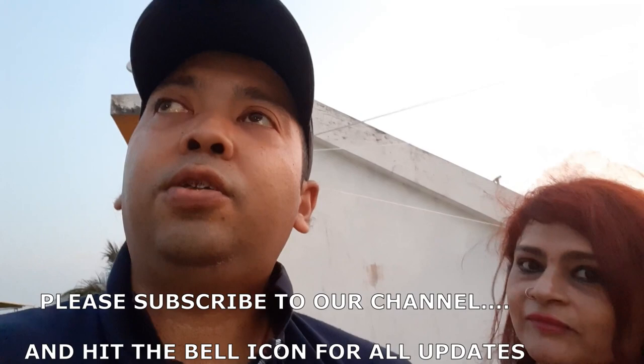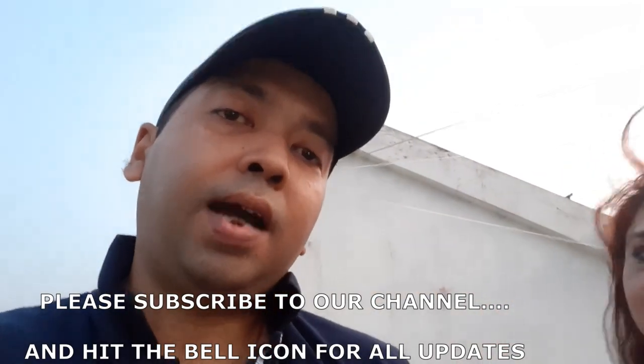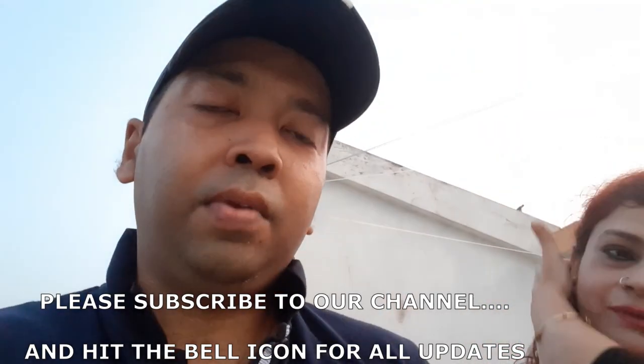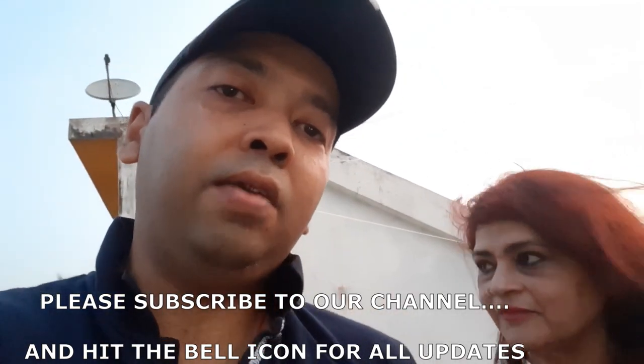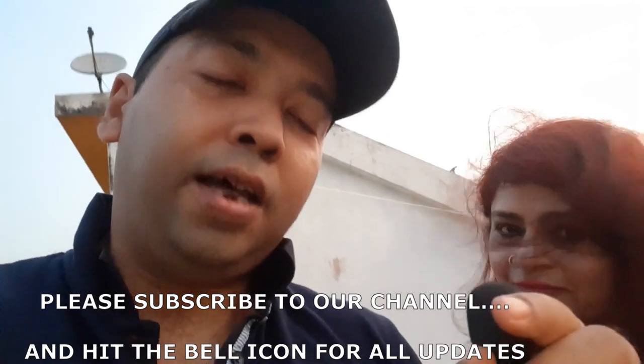Please do subscribe, like, comment, and of course share. Because your subscription is our inspiration. Most importantly, as we have done this video for you in detail — if you want to know the complete anatomical structure for movements like push-ups, weighted push-ups, overhead press, tricep extension, diamond push-ups, and squats, then please comment below. We will be more than happy to provide you with one more entertaining video.